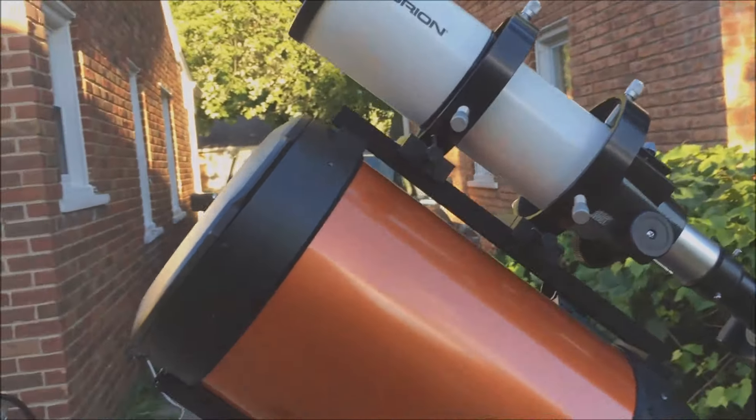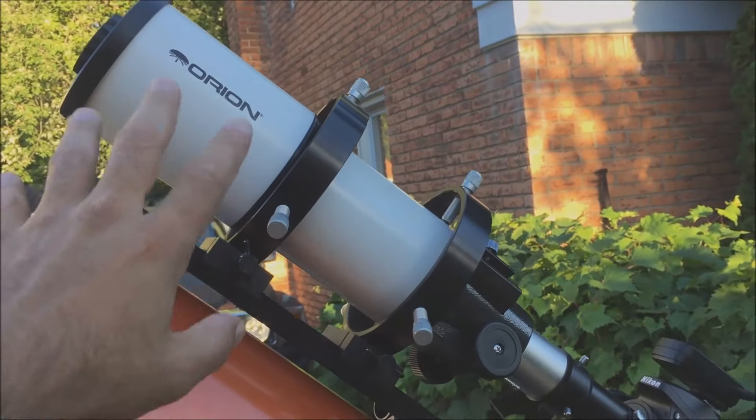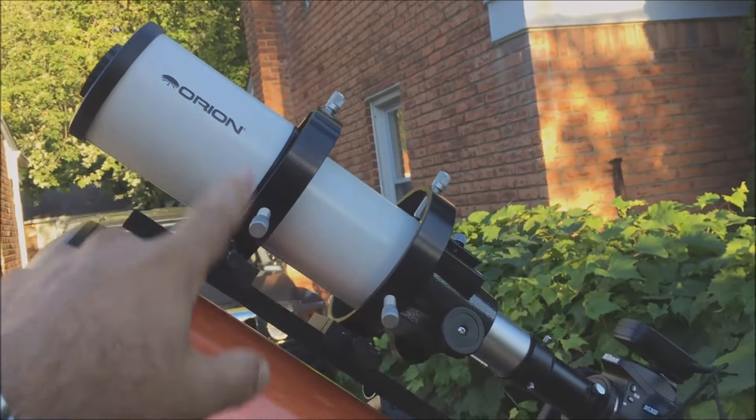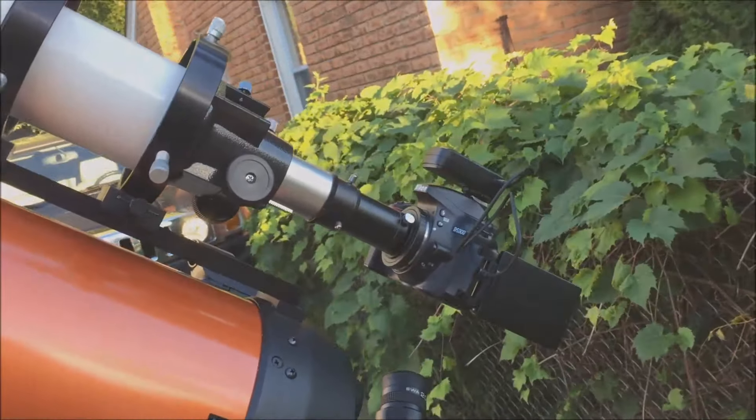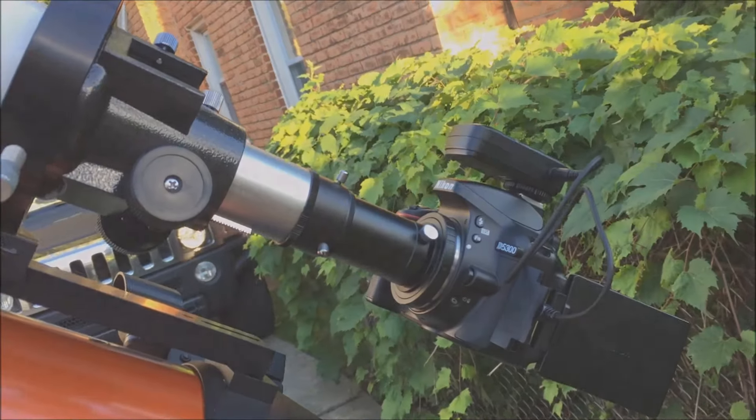I only pick up the center of Andromeda, but this one has much much less zoom, so I should be able to pick up the entire galaxy with this one. I've never tried imaging or hooking up my DSLR to it, so this is going to be a first.